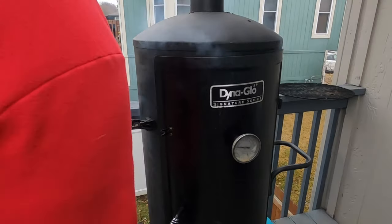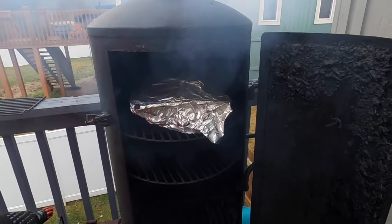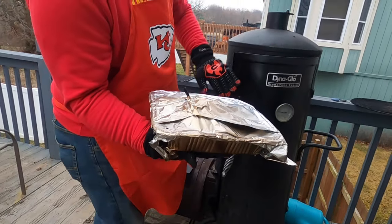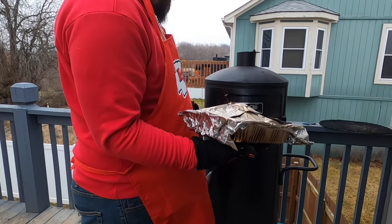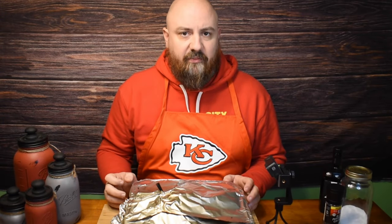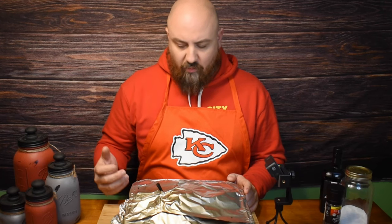Probably for another hour to hour and a half and then we should be ready to show you the finished product. Our temperature is now about 146 to 147, so we're gonna go ahead and pull this off the smoker and get it inside and let it rest for a few minutes before we get ready to slice it. During the resting period the temperature rose a little bit, so we're at about 148 now.